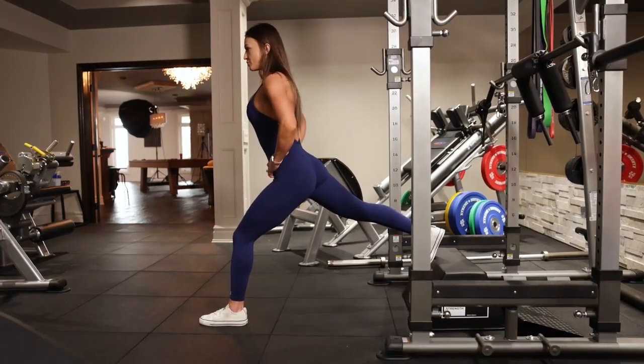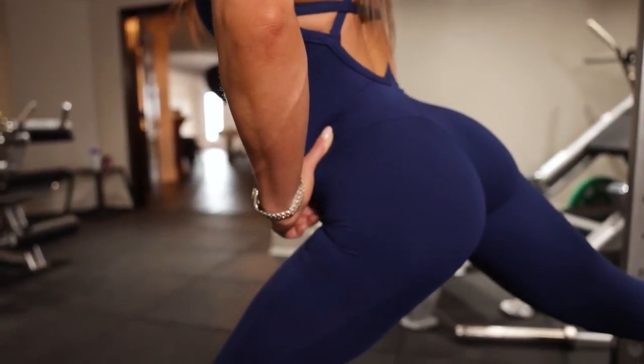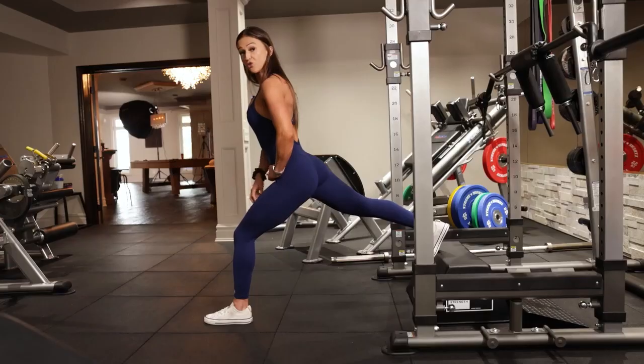The next thing I want to think about is my pelvis. I want to allow a pelvic tilt back, and this kind of puts my torso slightly leaning forward over that front leg.